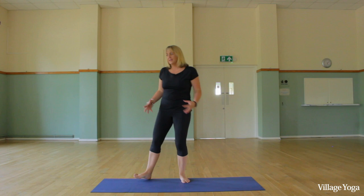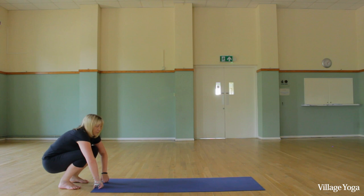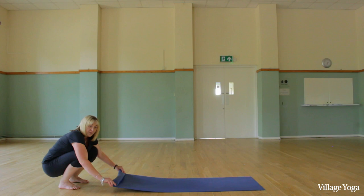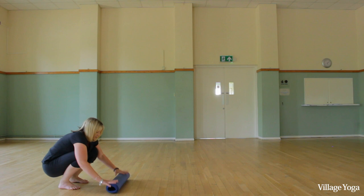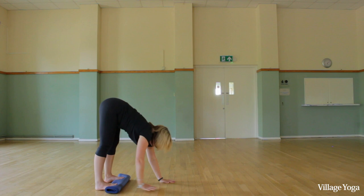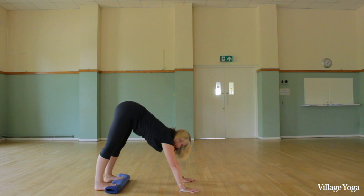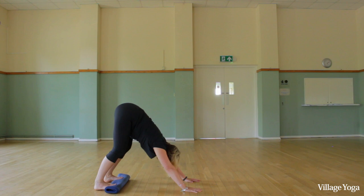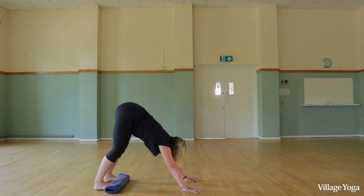We're going to stretch the calves now — we've done the hamstrings and backs of the legs, and now the calves. This isn't very pleasant for some people. The more flexible you are, the more you roll your mat. If you can comfortably do down dog with your heels flat, you can roll all of your mat — otherwise not quite so much. Roll your mat as much as is comfortable, then toes and balls of the foot on the mat, heels on the floor, feet hip width apart. Inhale arms up and exhale forward. Walk your hands as far forward as you can without your heels lifting — that's the key. It's a big stretch for the calves; keep your knees soft if necessary. Just breathe in here, then soft knees, walk your hands in, pause, and come back up with knees bent — really important.